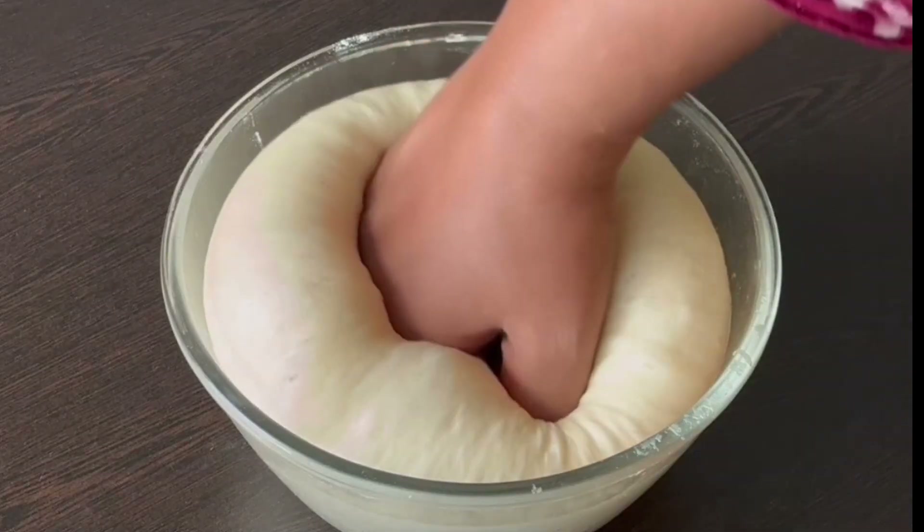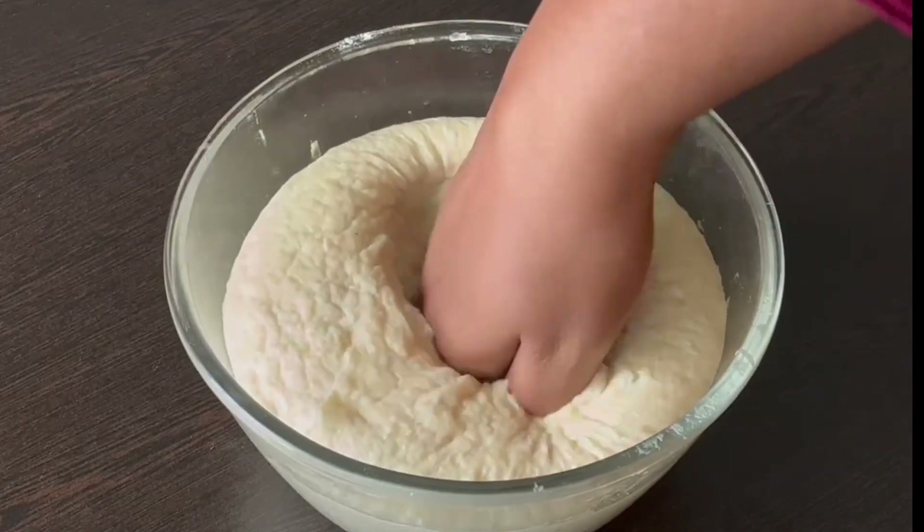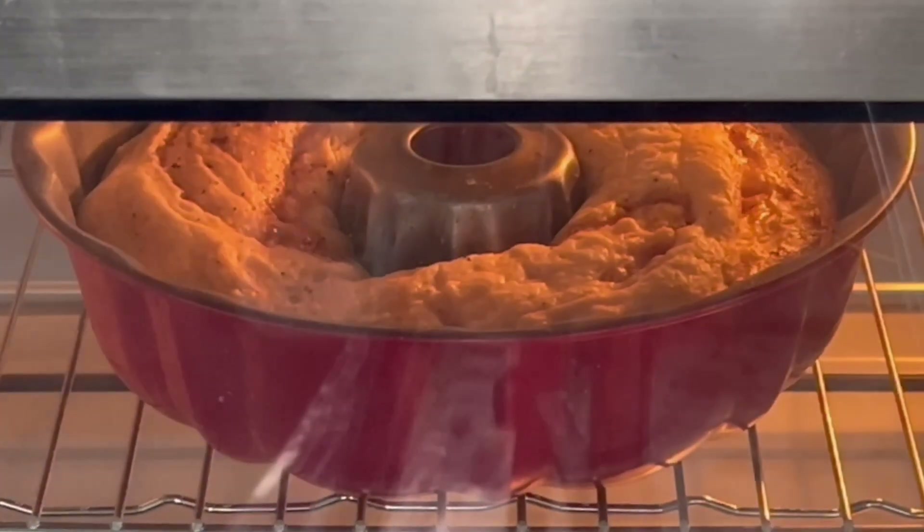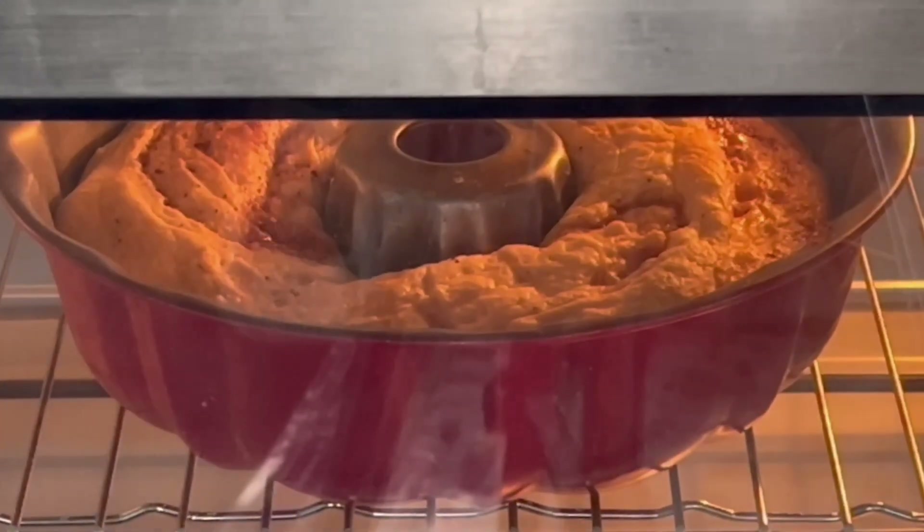Assalamualaikum. Welcome to Shala's Recipes. We are going to take a different style of cinnamon roll. We are going to make a very easy dish.